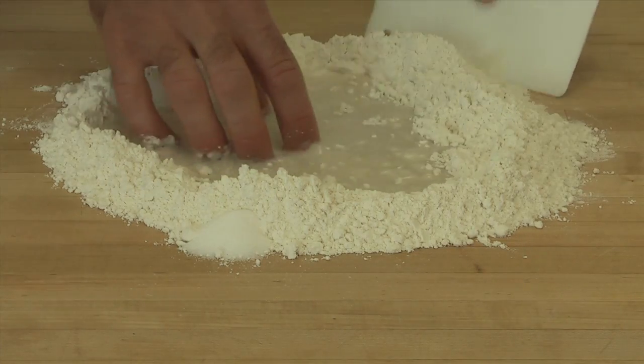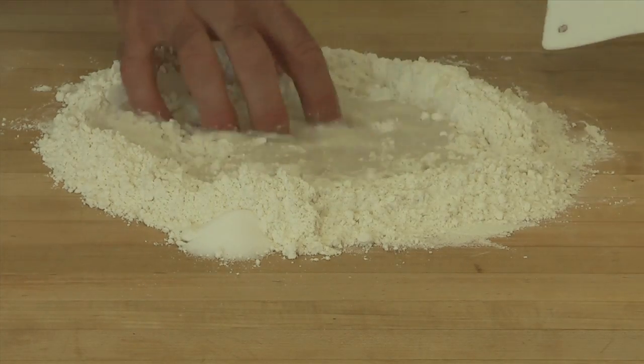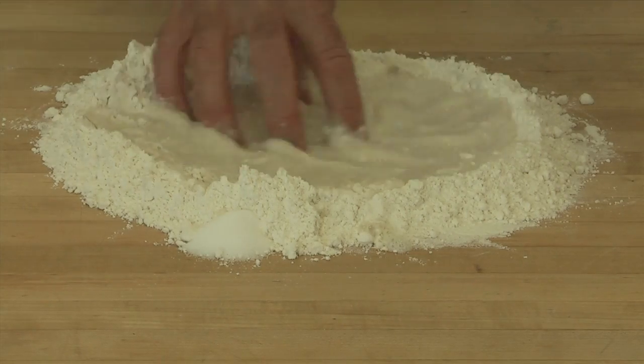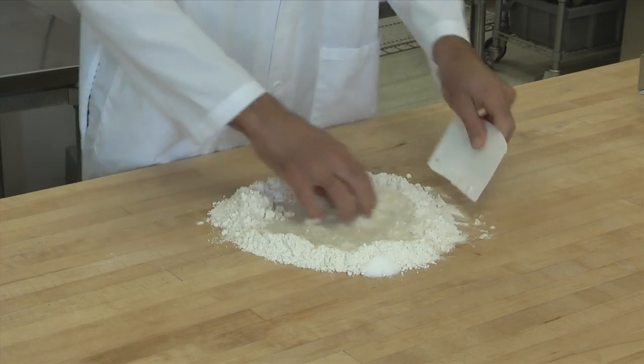On the other hand, I'll use a bench scraper to start mixing the flour into the water as well. As you do that, it becomes thicker, so that if it does leak out, it won't go anywhere because it's pretty thick.